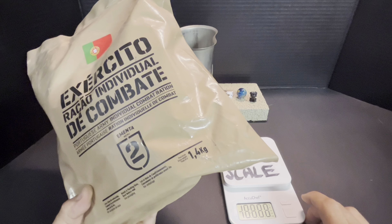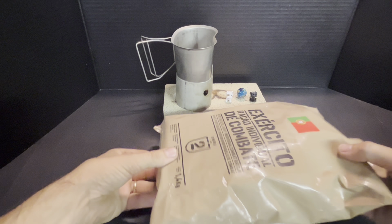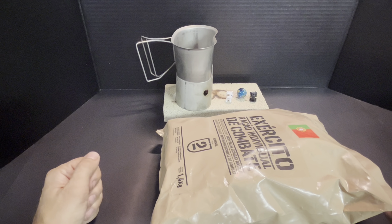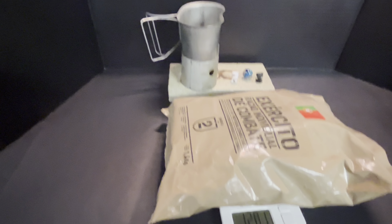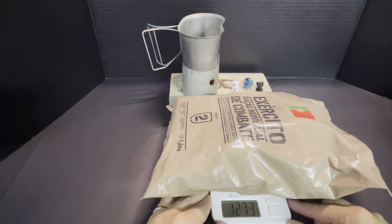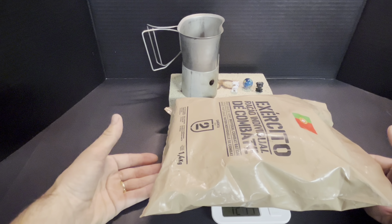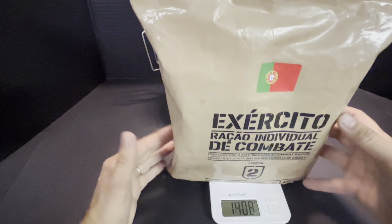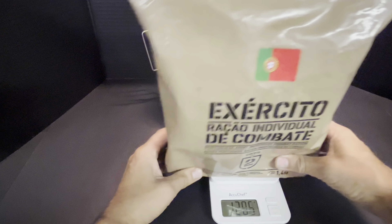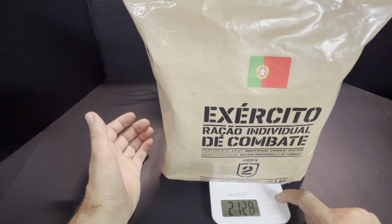I've got my scale front and center and I actually remembered this time. It's supposed to be 1.4 kilograms. It's reading about 1280 to 1301 grams, fluctuating depending on how it sits on the scale. Anyway, it doesn't matter — two pounds thirteen ounces. Let's get into that.